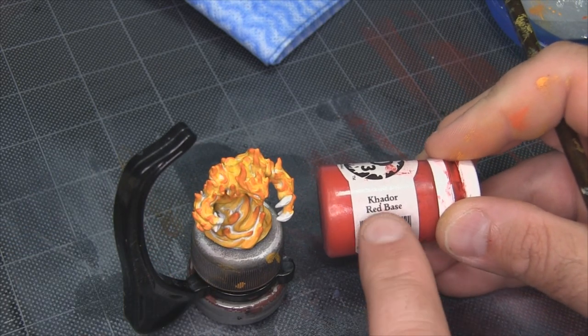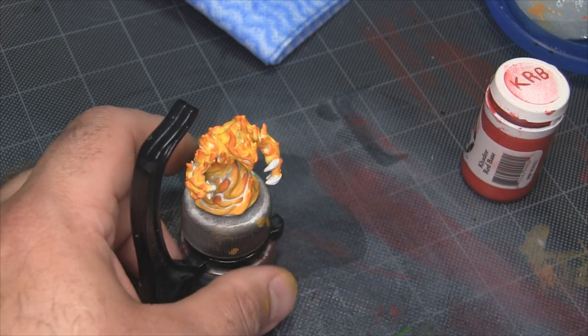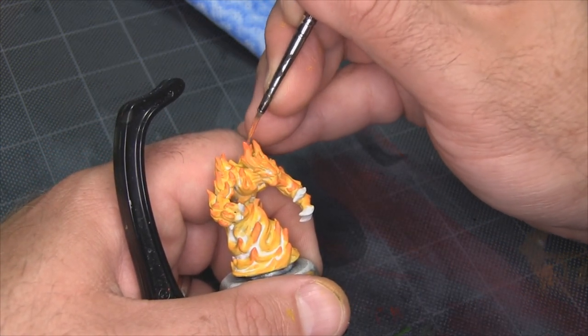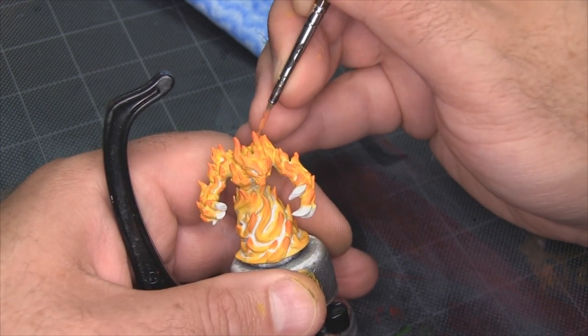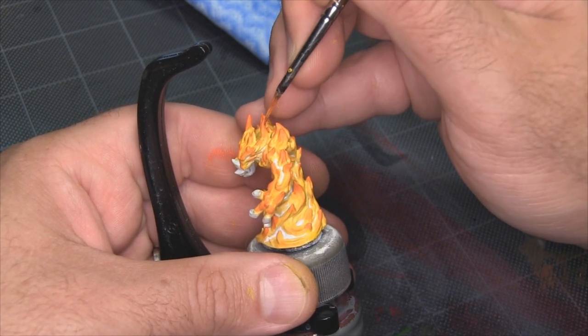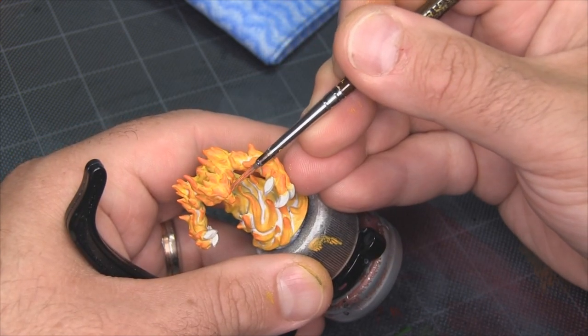I'm going to bring out a little bit of Cador Red Base, mixing it about 50-50 with the Inferno Orange because I don't want a true red. I'm going to use it just for the same areas on the face — the tips of the horns, the cheekbones, and the eyebrow ridge. I just want to make those areas just a little bit cooler, either to indicate they're further away from the main body of the fire, or just to help create contrast with the eyes.